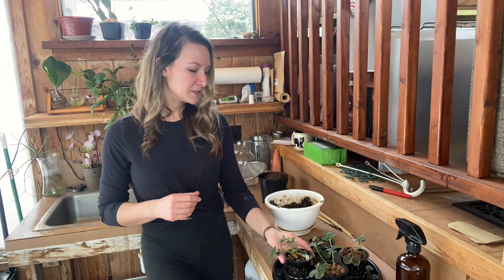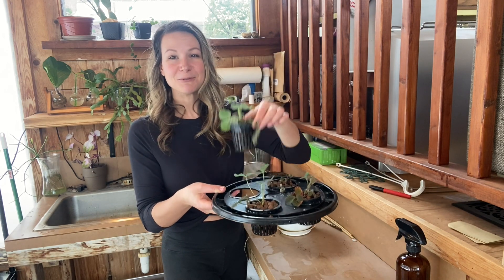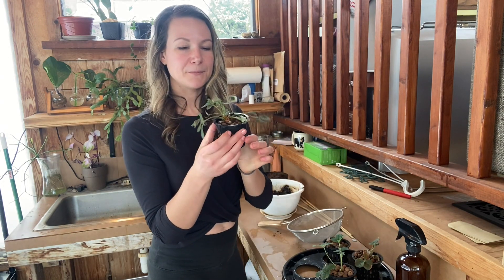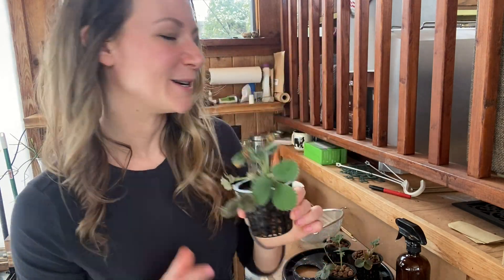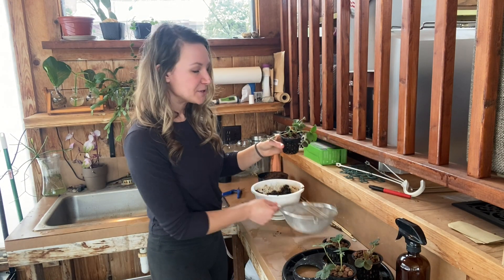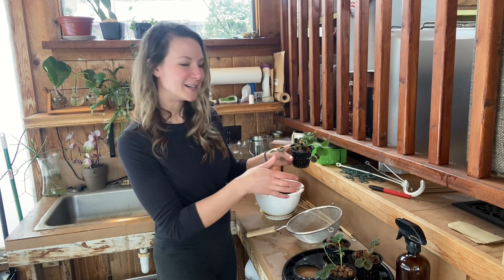Starting with our strawberries today — these net pots by HTG Supply are super handy because they individually fit in these lids, which makes it really easy to work with them and transplant them after the fact. My first step with this little strawberry plant, which does have a couple of fresh strawberries on it — so fun to see in February with snow on the ground — is to dump out as many of these clay pebbles as I can. I have a strainer here because I do reuse my clay pebbles. I typically just place them in boiling water in a large batch, let them dry thoroughly, package them back up, and use them again next season.